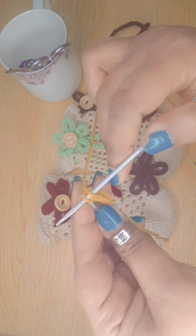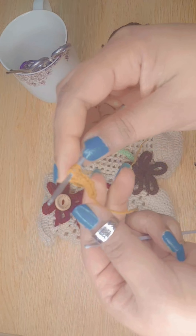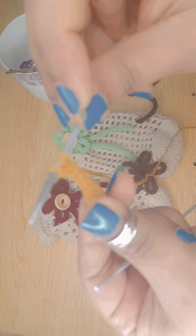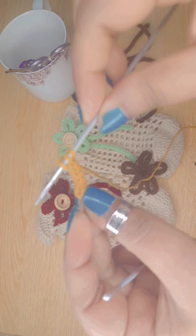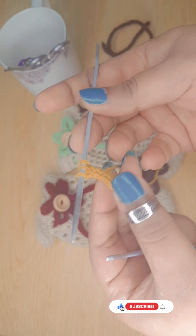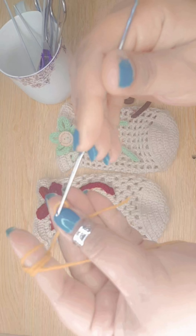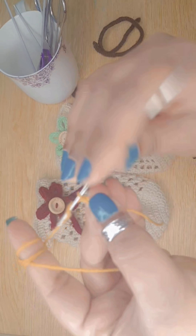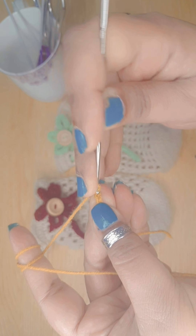Start by creating a slip knot on the hook — you can make this whichever method you prefer. Make three chains, then insert the hook in the second chain.